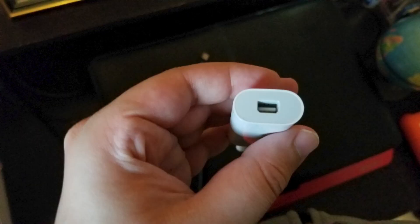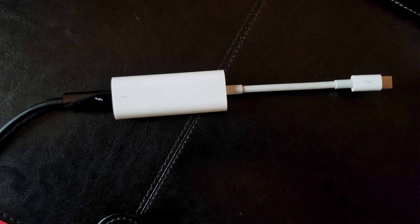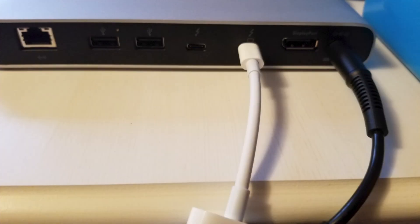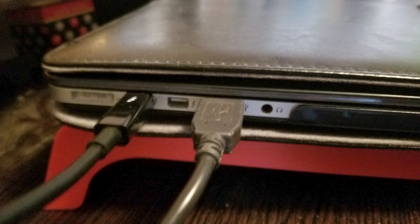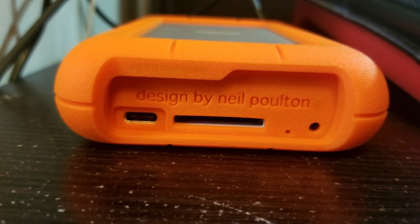This is my Apple Thunderbolt 3 to Thunderbolt 2 adapter. As you can see it has a Thunderbolt 2 cable port. I'm going to connect my Thunderbolt 2 cable to that port. Now I'm going to connect the Thunderbolt 3 end to the docking station, and then the Thunderbolt 2 cable end to my MacBook Pro 2015 Retina. I'm also connecting my Thunderbolt 3 cable to the docking station, and the other end of that cable to my Lassie Raid Pro.